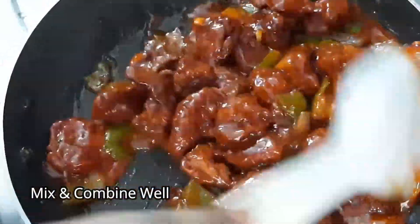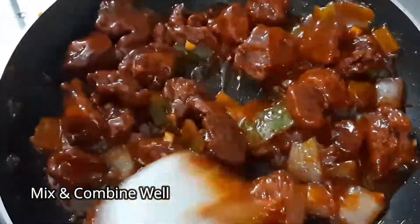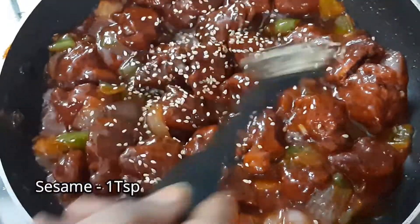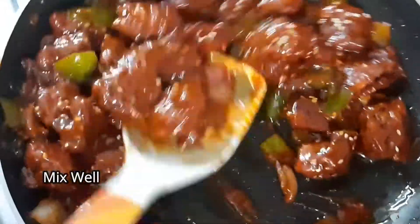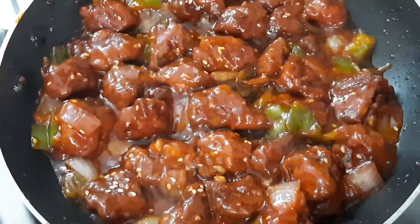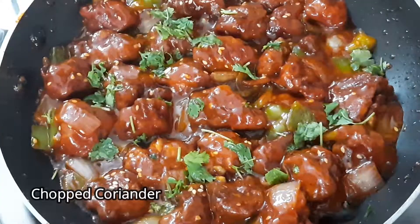Put the flame on low. Add the chicken pieces into the gravy. Add sesame seeds in the middle and mix everything together. The chili chicken recipe is very tasty.